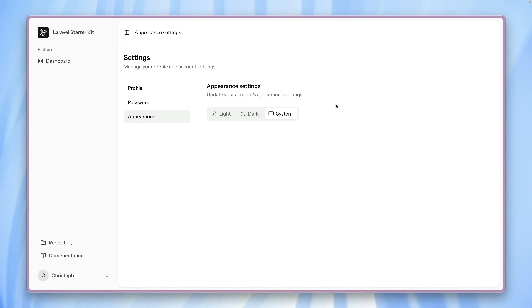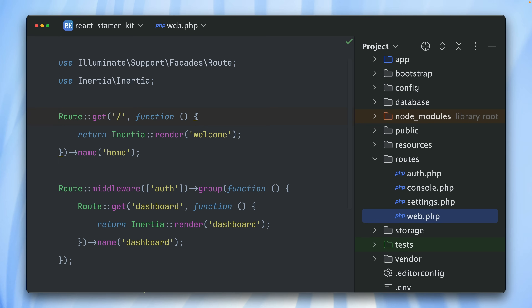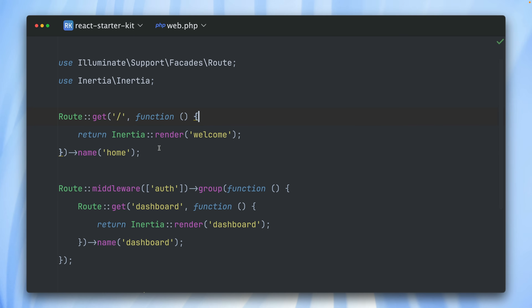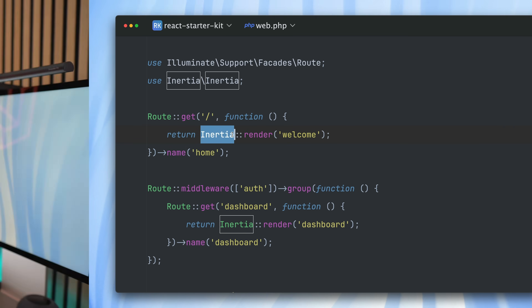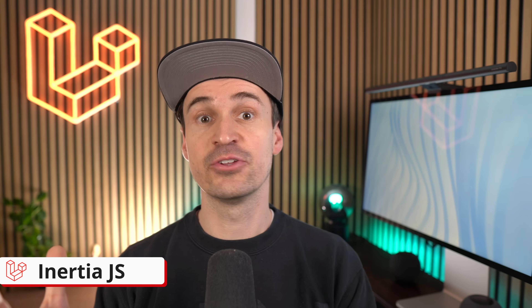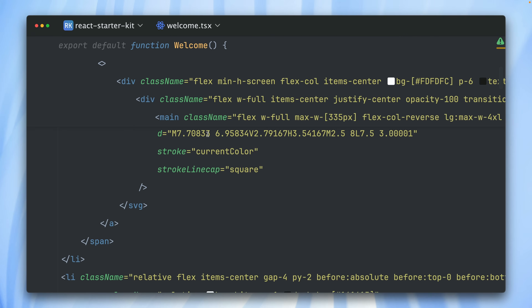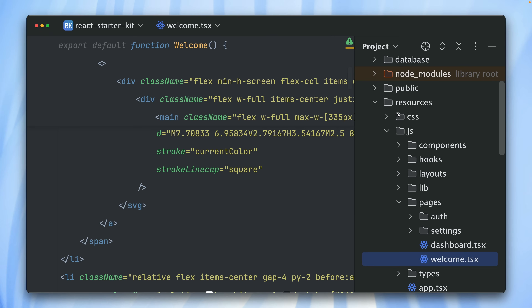It's time to check out the code as well. Here we are in our main route file in the Laravel application, which sits in routes/web.php. Here you can see the routes we have defined. This is the one for the welcome screen, which is being rendered by Inertia.js. Inertia.js is our adapter between Laravel and your front-end framework of choice — it lets you create single-page applications without the hassle of building an API while using server-side routing. The component being rendered here — the Welcome one — is now a React component.